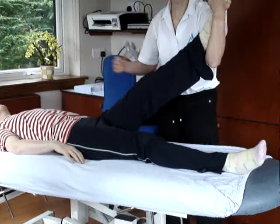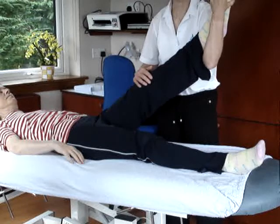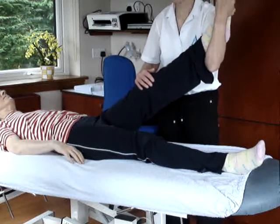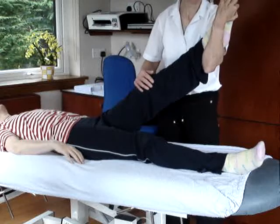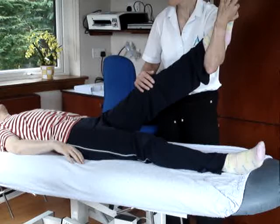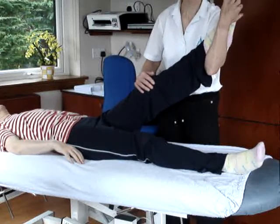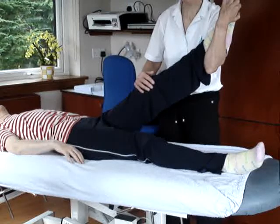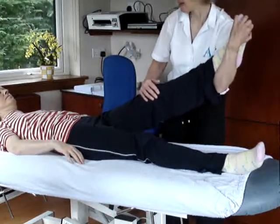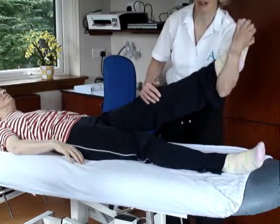As Maggie brings her head up, I'm going to take the pressure off the foot — let some of that plantar flexion and inversion go. Then as she brings her head down, I take that plantar flexion and inversion back on. Head up, let it go; head down, bring it on. Alternatively, as she brings her head up I just let that hip flexion go a little bit, and down — hip flexion down. And that's sliding the nerve.